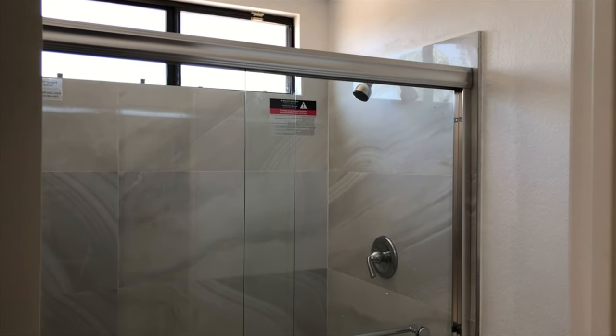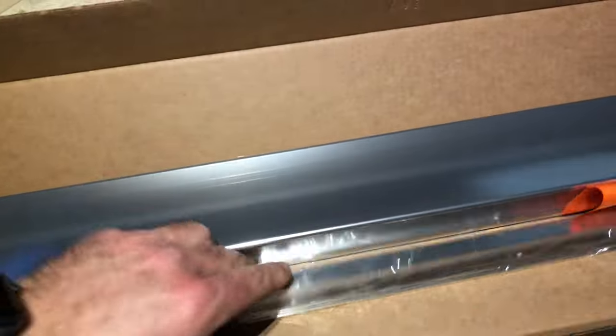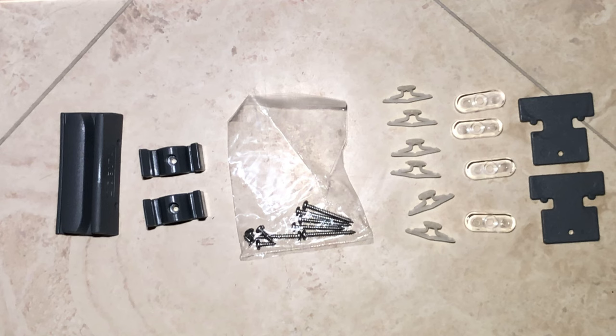So let's start with step two. With step two you have a top rack, bottom track, side jams, and installation parts. I started by opening the step two box and as I opened it I spread out the different parts included in the box and started inspecting them one by one to make sure they're free from any sort of damage from shipping or handling. There's also a bag that includes all the different parts required to put these tracks and brackets together.